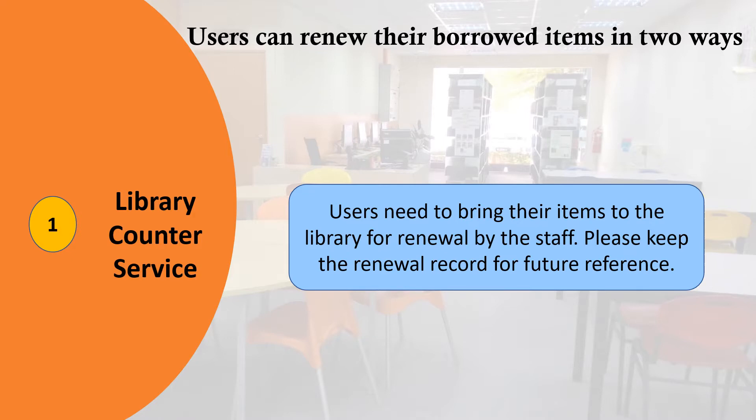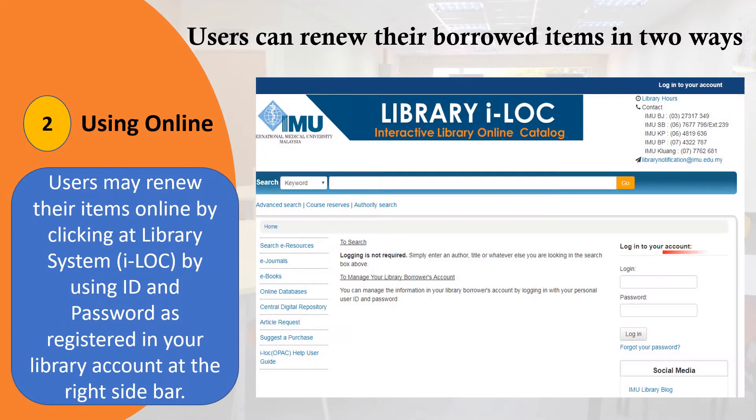Please keep the renewal record for future reference. Second, using online — users may renew their items online by clicking at the library system and logging in using the ID and password registered in your library account at the right sidebar.